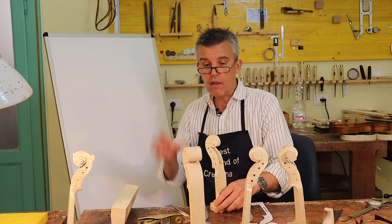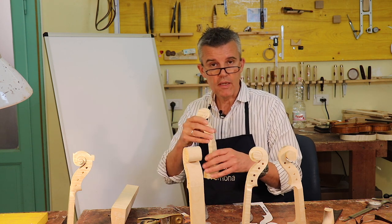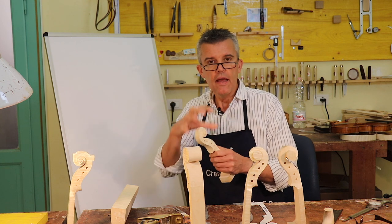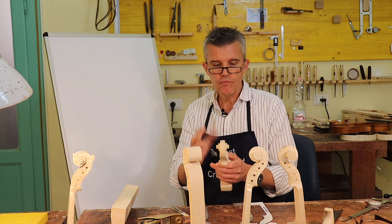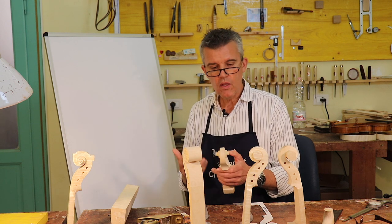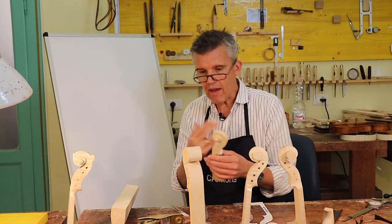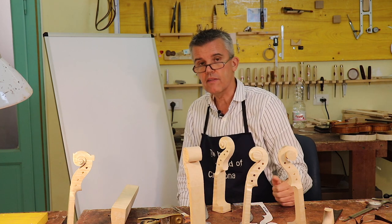Furthermore — and this should actually have been the first thing — in the scroll of an instrument, violin, viola, cello, double bass, you have all the tools you need to use in order to make it. And it shows you your ability, your taste, your style, what is your main interest, your focus in a scroll. It is for us, for violin makers, just looking into the face of the other one. That's it.